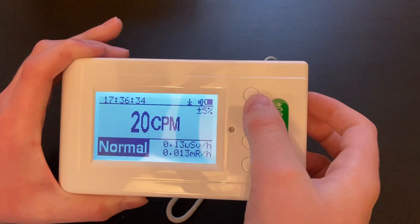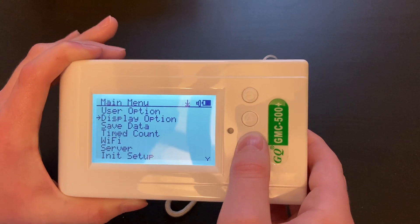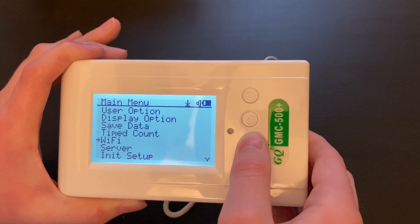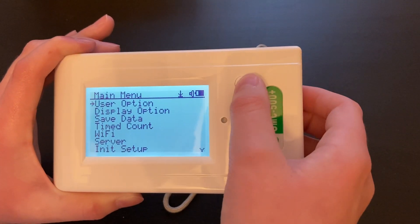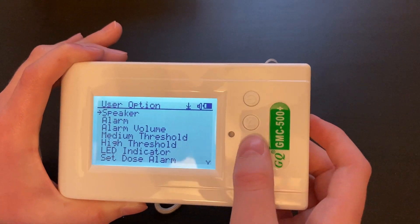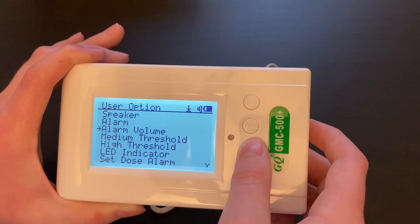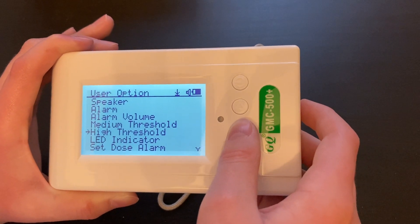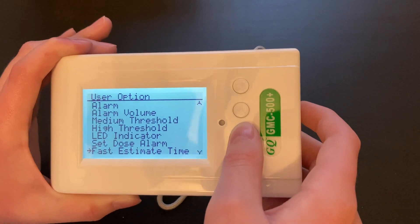To access the settings you will press the power button. These settings are the ones that are available. You can also press it again and you will be able to turn the audio off, the alarm off, turn up or down the alarm volume, set the medium threshold, high threshold, LED indicator, set dose alarm, and much, much more.